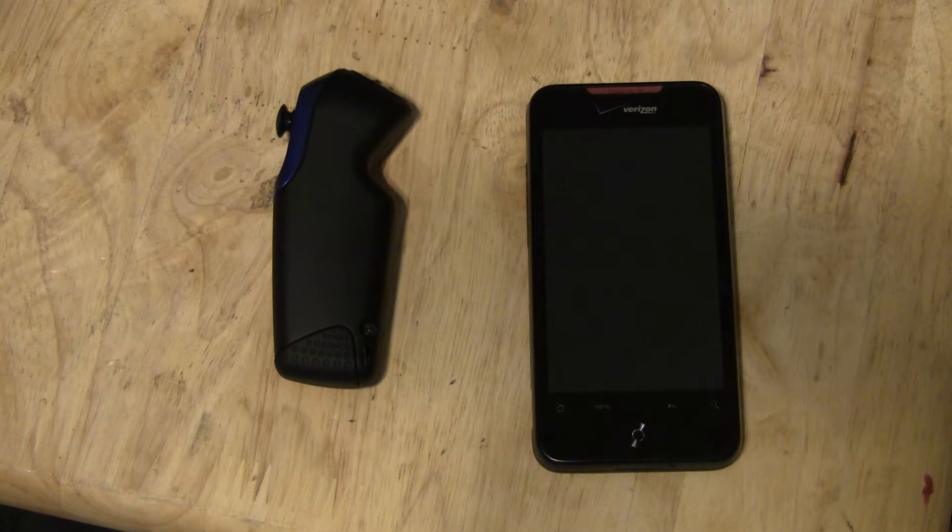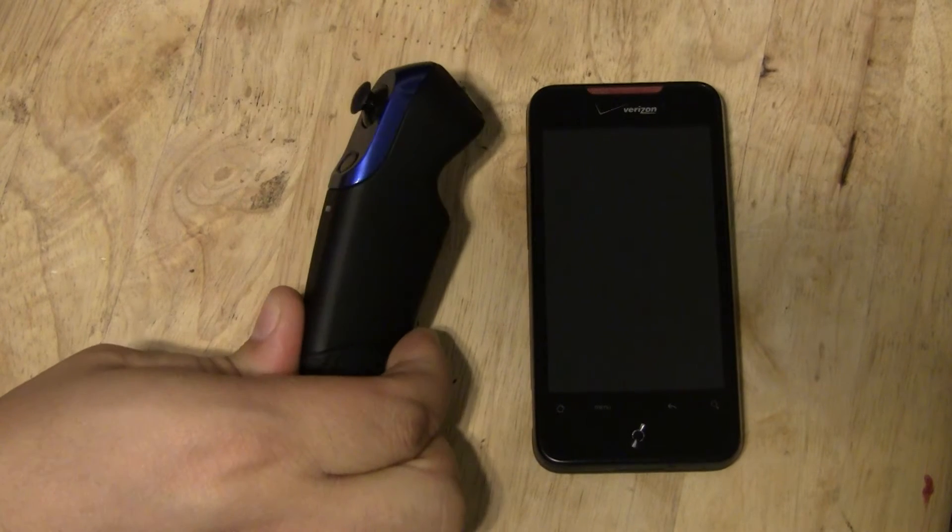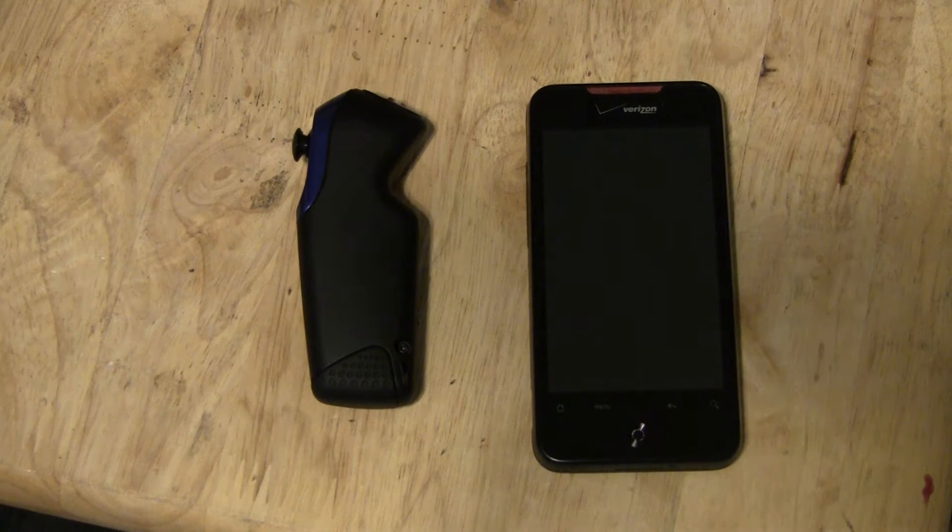What you need to do is go to the Android Market and download some drivers for this remote. The drivers are called Bluez IME — B-L-U-E-Z I-M-E — and it's free. So you download it.